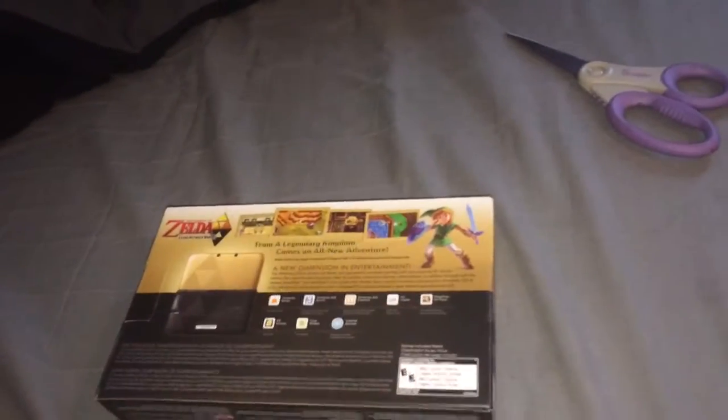I'm going to do a system transfer to this one. We have these scissors right here, so we'll go ahead and slice this open — best we can, since this box is really nice. And I am going to have to rewrap this.